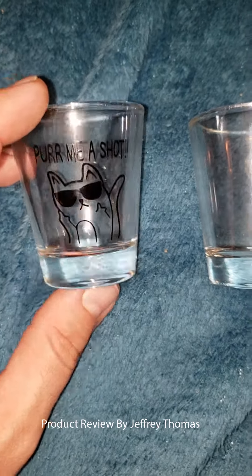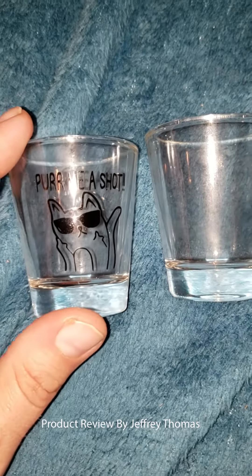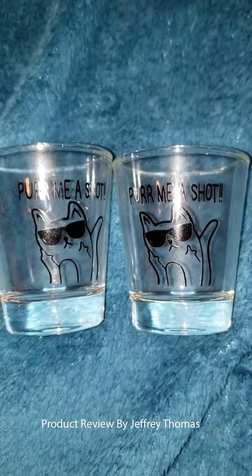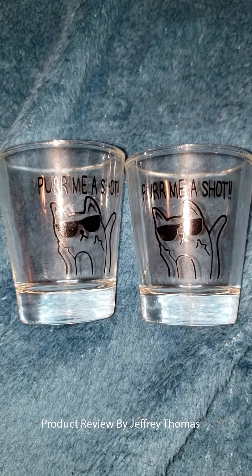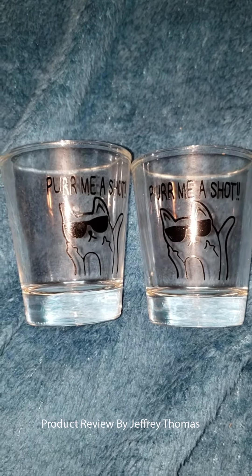This helps keep your glassware unbroken for a longer duration, as it will take more clinks and dinks as you're using it. You get two for the price of one — great for a present, great for a cat lover. And if you can tell, the cat has a little bit of an attitude. So these are really cool shot glasses, thanks for watching.